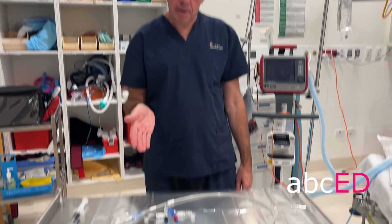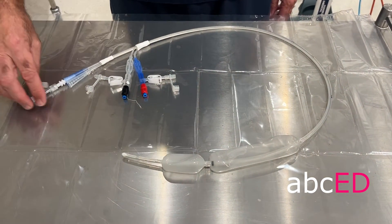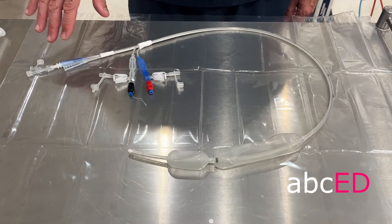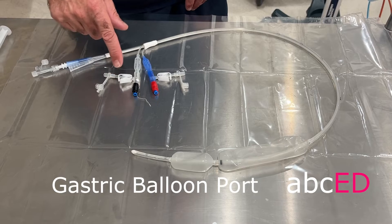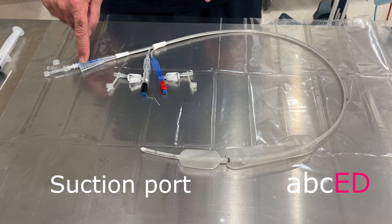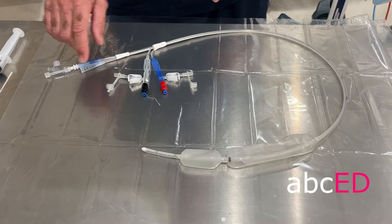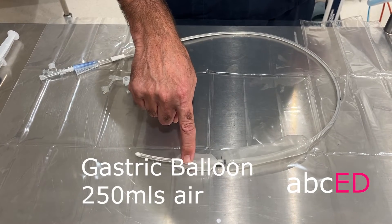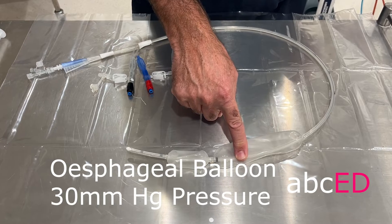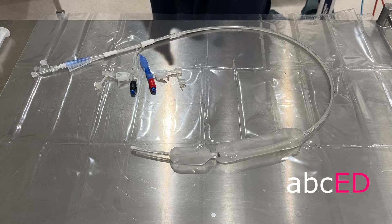This is the tube and you'll see it's a multi-lumen tube. Our Shen Staken Blackmore tube has a guide wire — they don't all have guide wires, but all of them have similar features. They'll have a gastric balloon and esophageal balloon. These have got two sampling ports, a suction port, and a guide wire port. The gastric balloon takes 250 millilitres of air, and the esophageal balloon, if you need to insert it, you'll inflate it up to 30 millimetres of mercury, so the actual volume is variable.